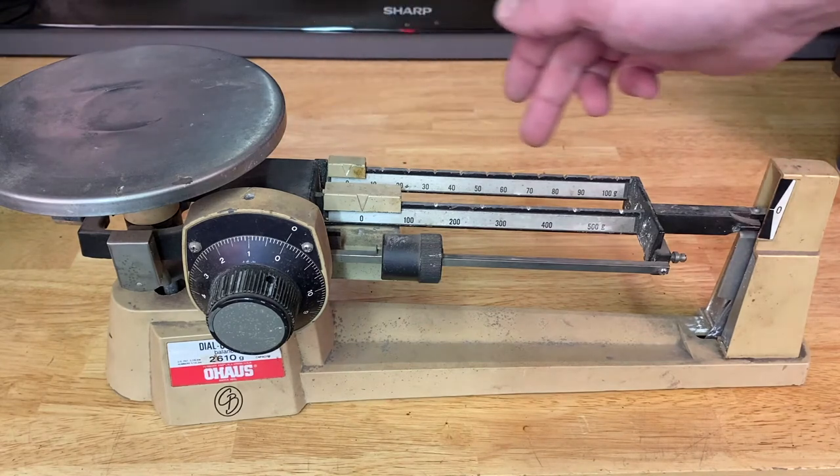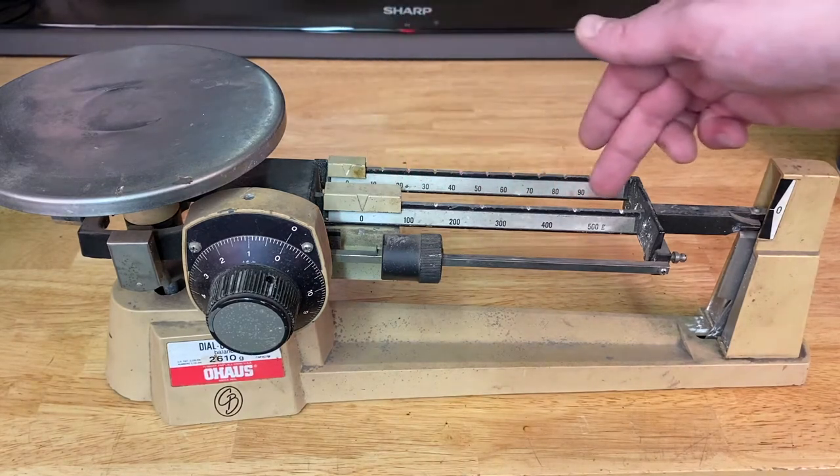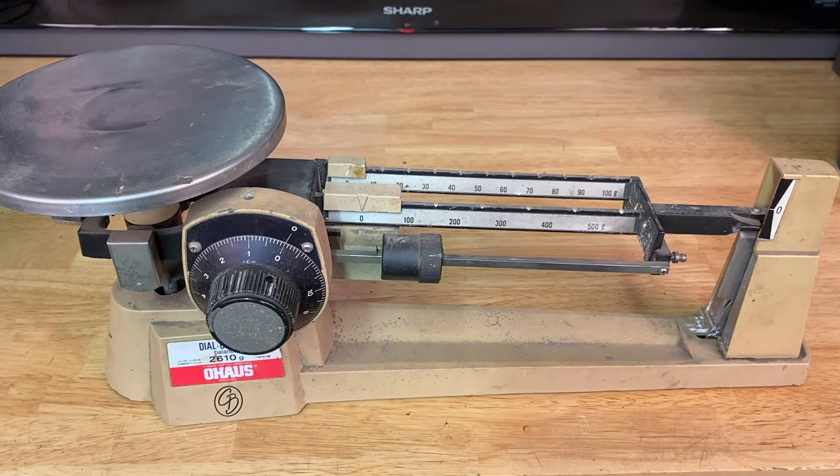You can see in the back, it goes in steps of 10 grams — 0, 10, 20, 30 — until you get to 100. The central beam is in 100 grams: 0, 100, up to 500 grams. And then the dial, the third beam, will go up in single grams, and you can see it's even smaller increments. This is a very accurate way to measure materials. I use this for mixing rubbers, plastics, and of course dry chemicals.